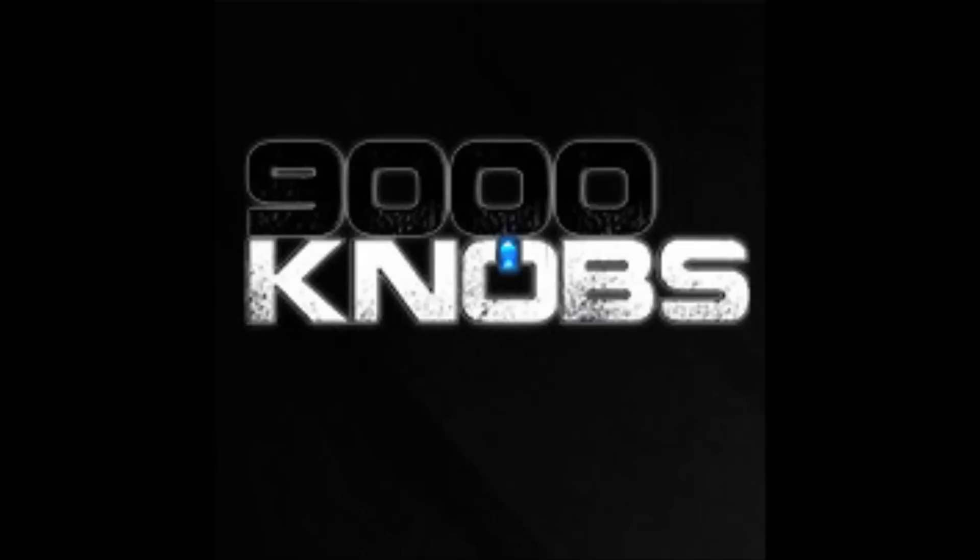Hi, this is 9000 Knobs just showing you some demo vocal effects by the Digitech TSR24S.